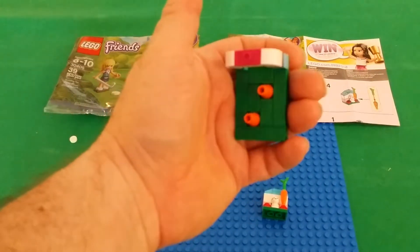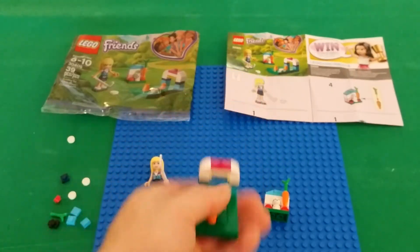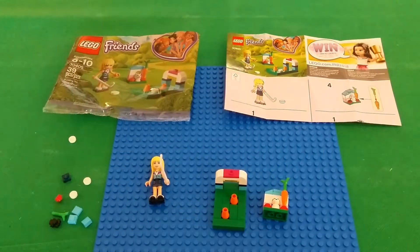Besides that, it's not a bad polybag. It has four extra pieces if you're building a MOC, like I said earlier.